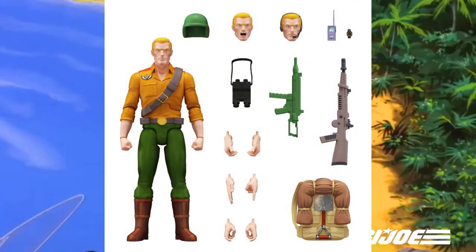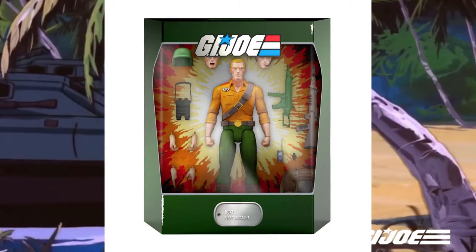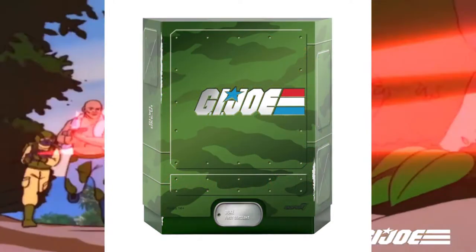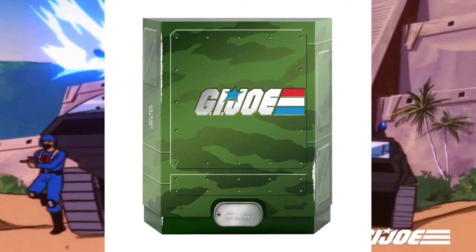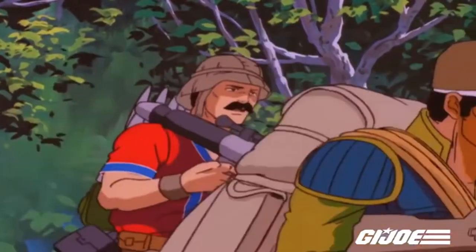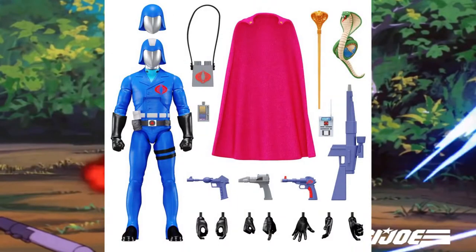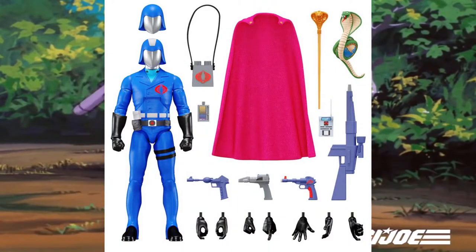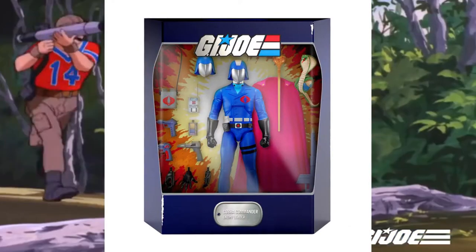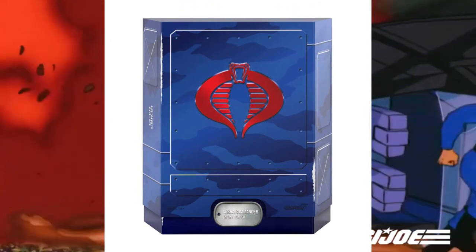The main complaint everybody has is the price — $55. Do I actually justify that? Because remember, G.I. Joe Classified, which has some exclusives for Target and released on the market, is cheaper at $22. But the difference between the Classified and the G.I. Joe Ultimates is, once again, this is from the cartoon — simple designs, plain. And the Classified is more detailed, kind of futuristic.